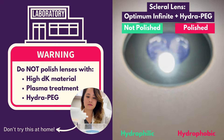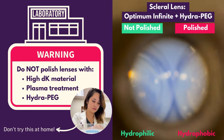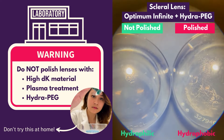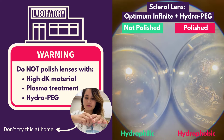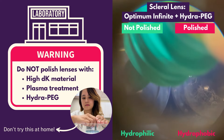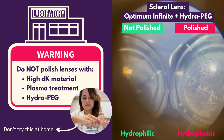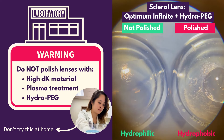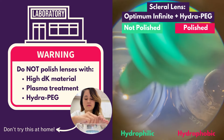Other don'ts: don't polish lenses made from high-Dk material, as they are very soft and susceptible to surface defects. Polishing will also strip plasma-treated or hyper-coated lenses. To satisfy curiosity, I have done all of the above. These identical scleral lenses are made from high-Dk Optimum Infinite material with a hyped coating. On the right lens, the condensation highlights the micro-scratches from the polishing, not seen otherwise. The lens is also much less wettable, completely repelling the water droplet.